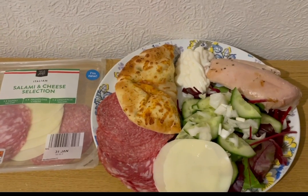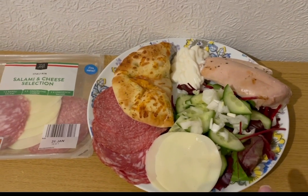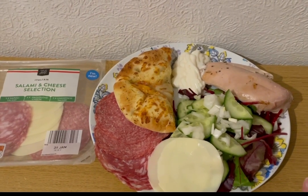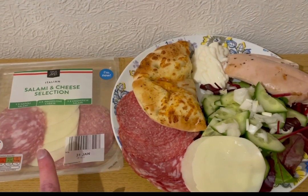I've got some Lidl's lightning light mayonnaise — 58 grams, that's one smart point. I've got a chicken breast there, it was 185 grams, so that's three smart points. I've got a load of salad for zero points, and then I've used some of the salami cheese selection which is from Aldi as well.